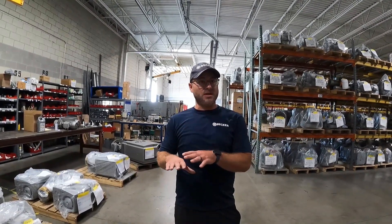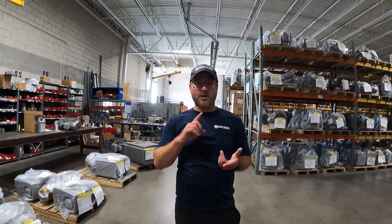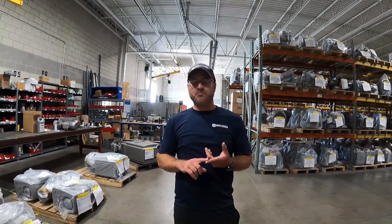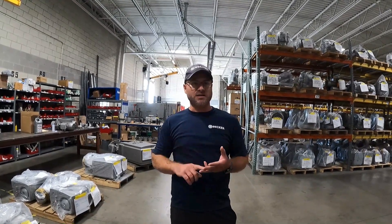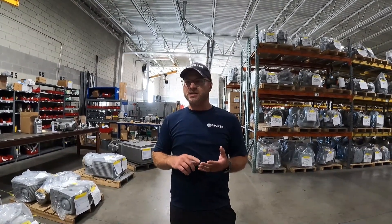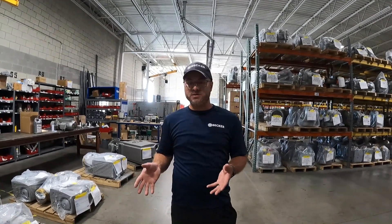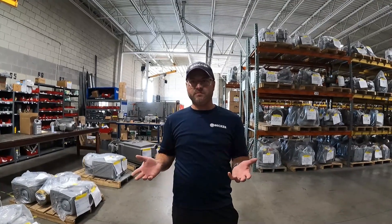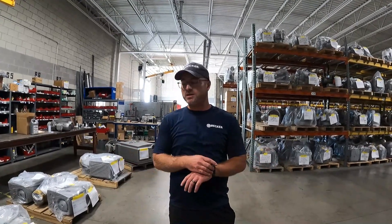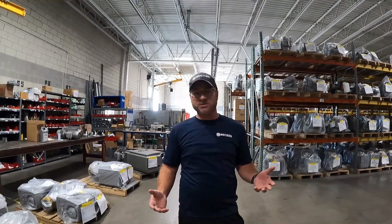Everything in between is already done from the factory here, so we pre-program all the frequency drives, pre-test everything, make sure there are no leaks and the functionality is there. We have some additional features on the pumps that are specific for the maple line itself, so we're pretty geared for this specific market. I welcome anyone to reach out at any point with any questions.